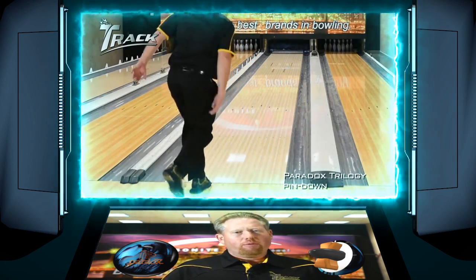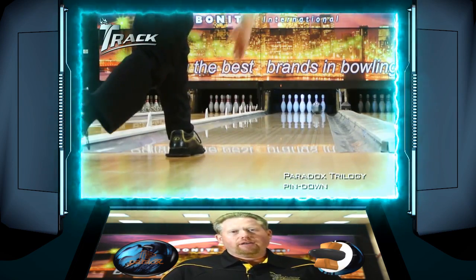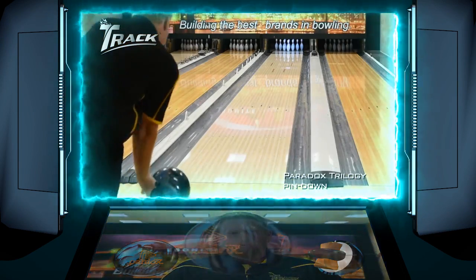So it's going to be a little bit better for me when I'm playing a little bit further right and I have a lot more angle to the pocket already, or when I need the ball to be a little bit smoother and more controllable.